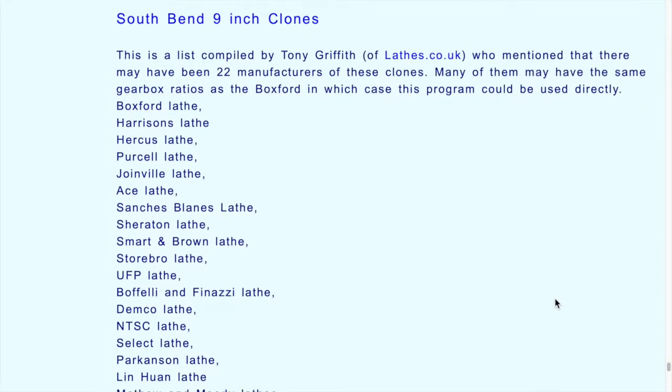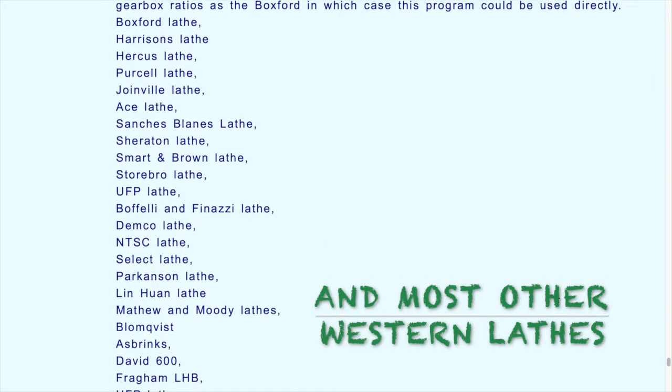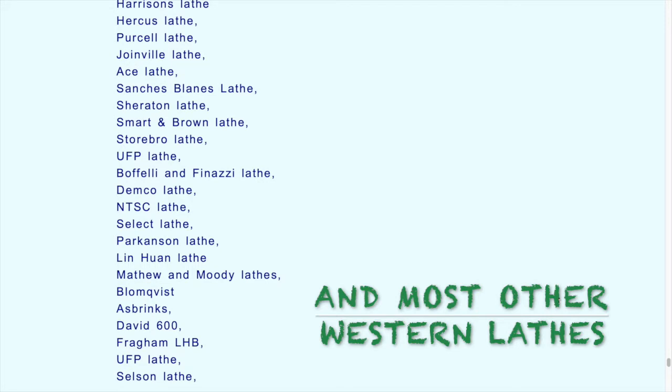We'll be concentrating in this tutorial on the South Bend type lathes. The South Bend lathe was made about 1933 as an American lathe, and it was so good that many other companies copied it and made South Bend clones, such as the Boxford lathes that I have, but there are many others.